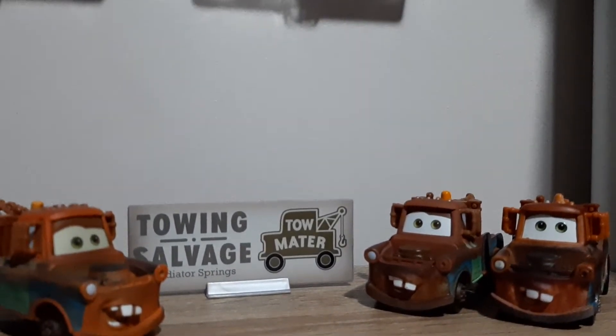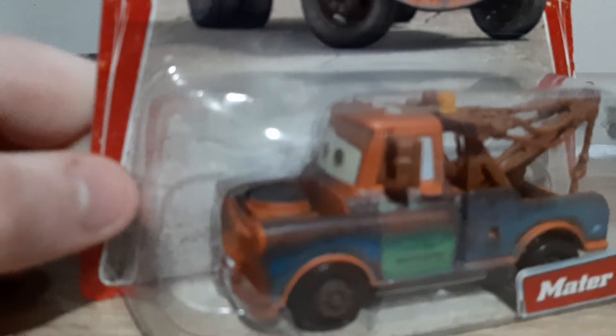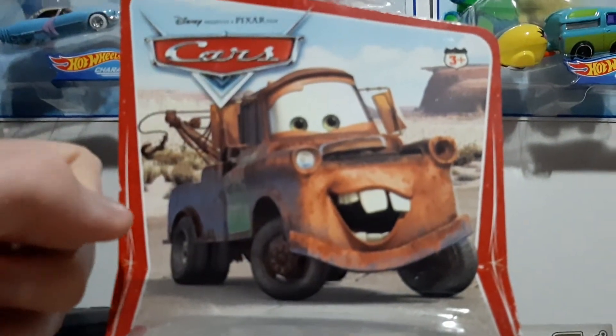So I thought it would be cool to review it for my 100th. Anyway, let's take a look at his many, many things, starting with the desert card. We've got the diecast — the really old one, but still a cool one — Mater. Got Mater with his artwork, looks pretty happy.